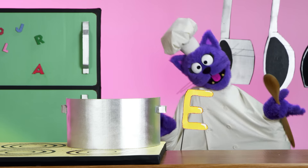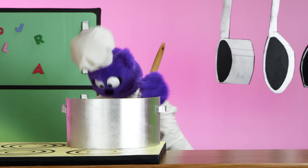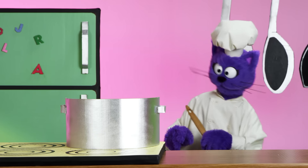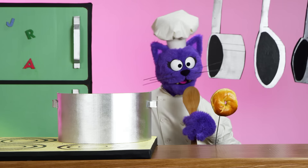E. Oh yes, E. F. And now a G. Very good. And then an H. I. J. And then a bagel.